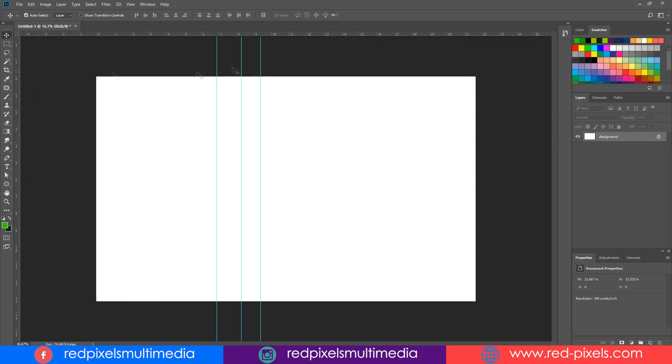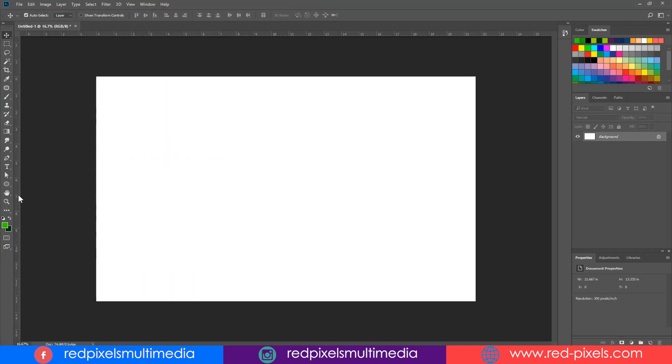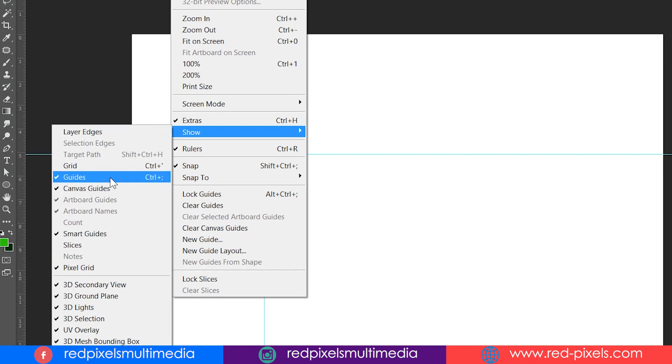For placing guides, you just need to activate your rulers from View > Rulers, or you can simply hit Ctrl+R to toggle rulers on and off. Once you activate rulers, you can simply drag horizontal and vertical guides from the rulers appearing at the top and left of your canvas. Photoshop guides are non-printing and you can add as many as you want. You can also hide guides by hitting Ctrl+colon, or go to View menu > Show > Guides.